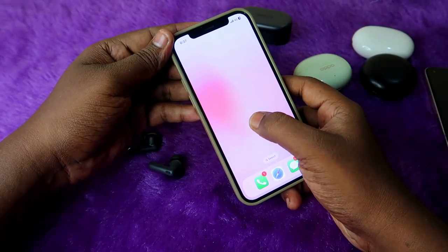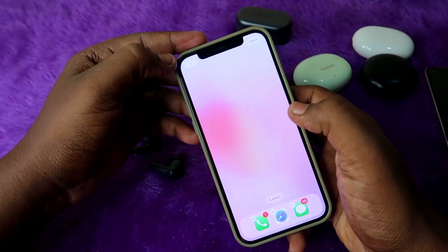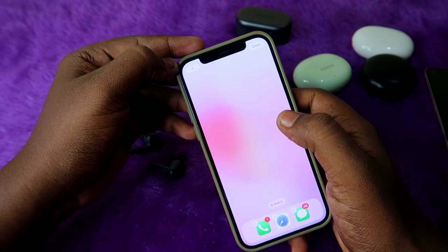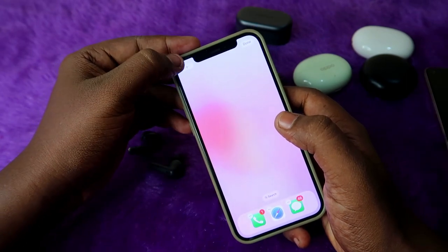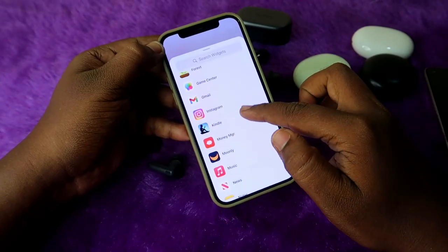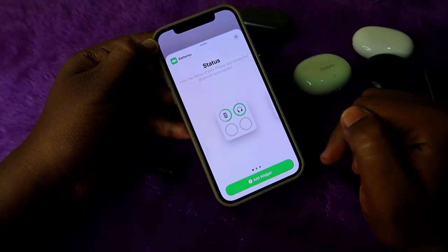go to the home page and long press to access the widgets. Once you long press, you can see the plus icon — click this plus icon at the top left corner to add a new widget. Here you can see a lot of applications in the widgets. Select the option called Batteries.